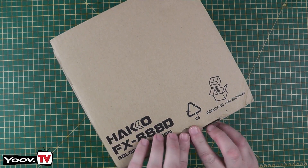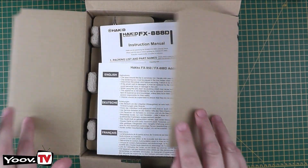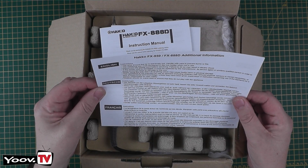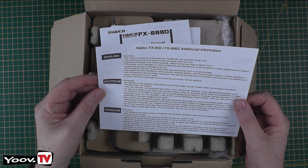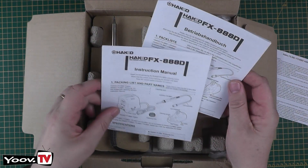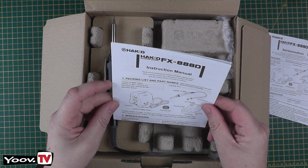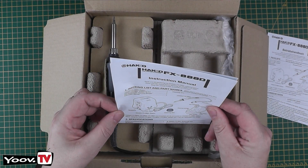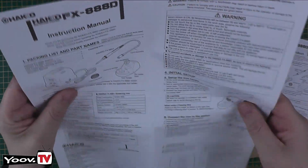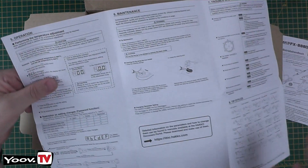Let's open up the box and see what's inside. We have some bits of paperwork — the Hakko additional information sheets. We have two instruction manuals, one in English and one in other languages. We'll look at that later, but first impressions look nice and clear.